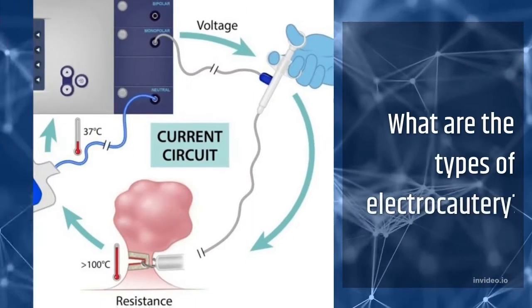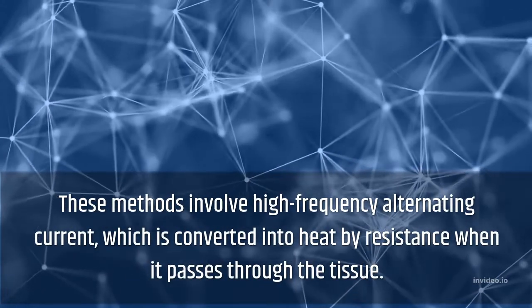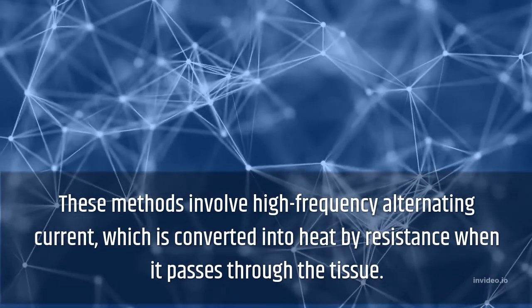What are the types of electrocautery? These methods involve high-frequency alternating current, which is converted into heat by resistance when it passes through the tissue.